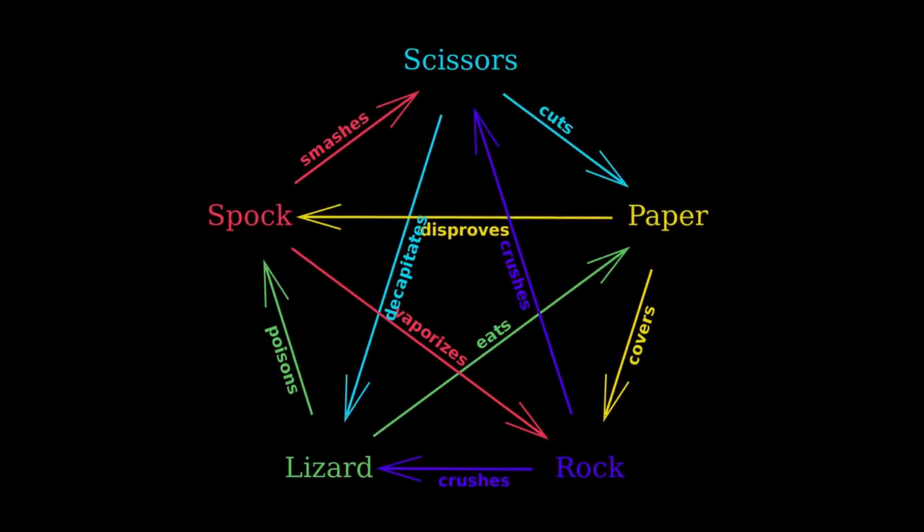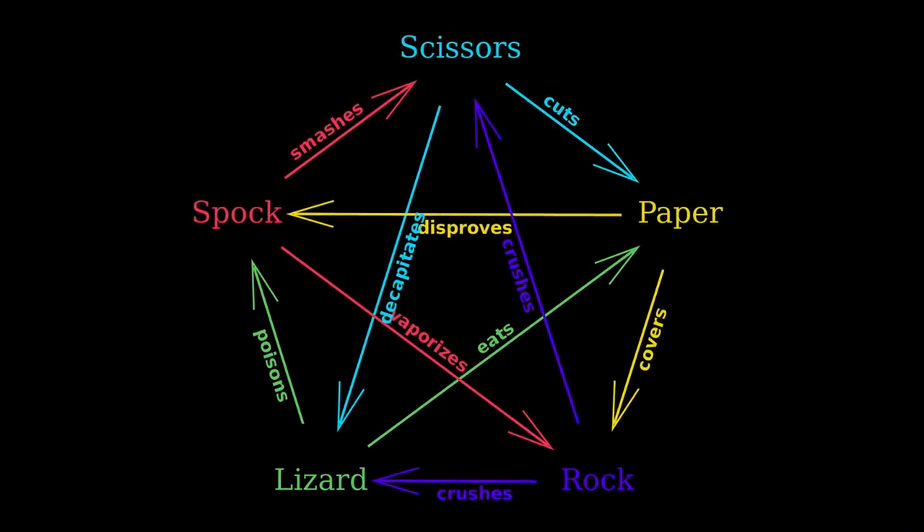Everyone knows the game Rock, Paper, Scissors — you've got three options, either creating or destroying the other. Scissors cuts paper, paper covers rock, rock smashes scissors. Some people also know the more complex version, known as Rock, Paper, Scissors, Lizard, Spock. Many of you might have noticed this from the sitcom Big Bang Theory, but it was actually a game invented by Sam Kass and Karen Bryla prior to the show using it. In this version of the game, you have 5 options instead of 3, and once more each option is either created by or destroys the other.